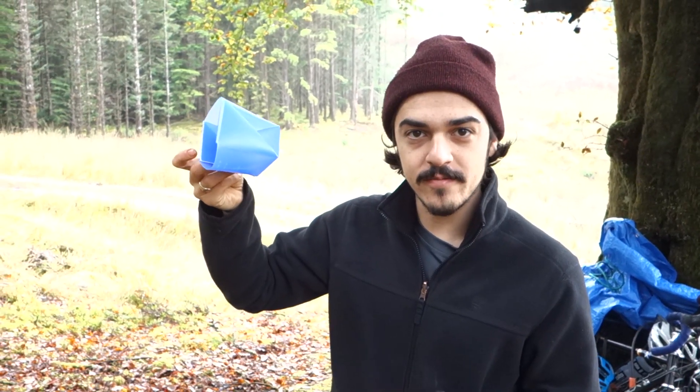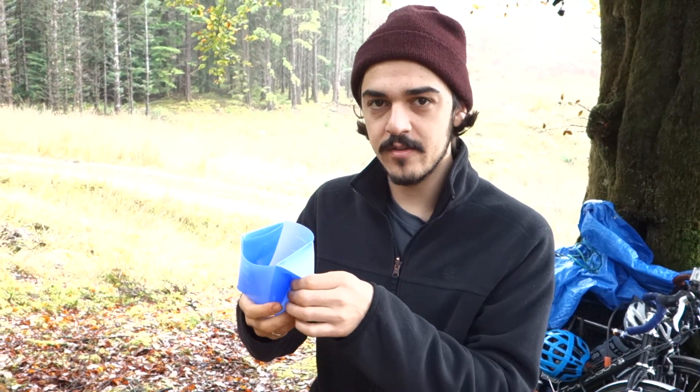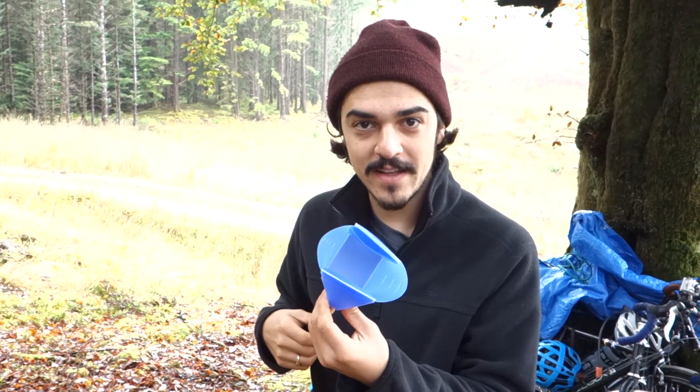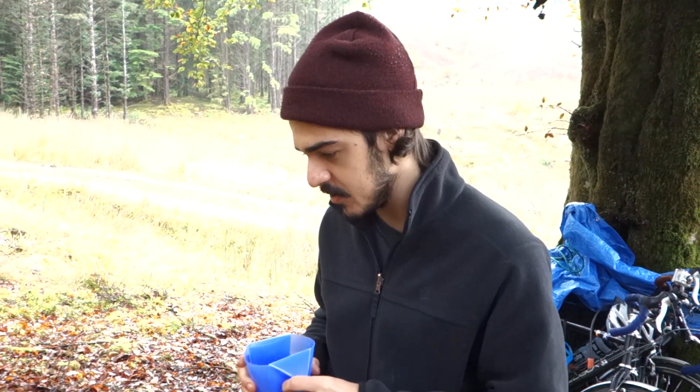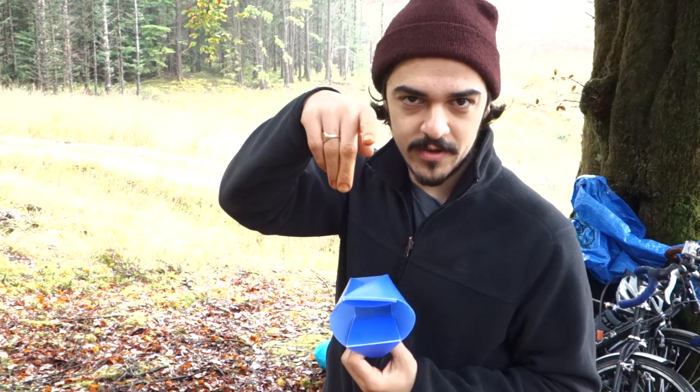We've used these a lot and they don't let out any water — it's really great. And again, because they just fold flat, they're really easy to use. I can see Johnny, who's filming this behind the camera, wide-eyed with amazement because it's so cool. So when we have coffee this morning, we each have our own cup.